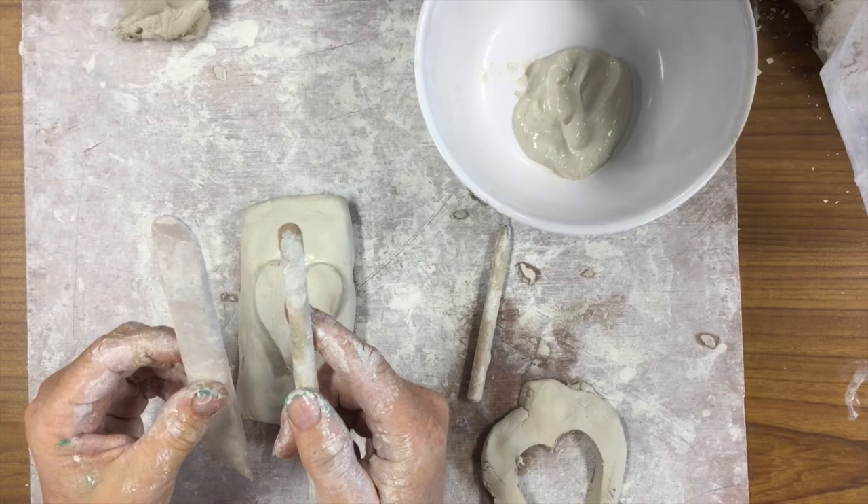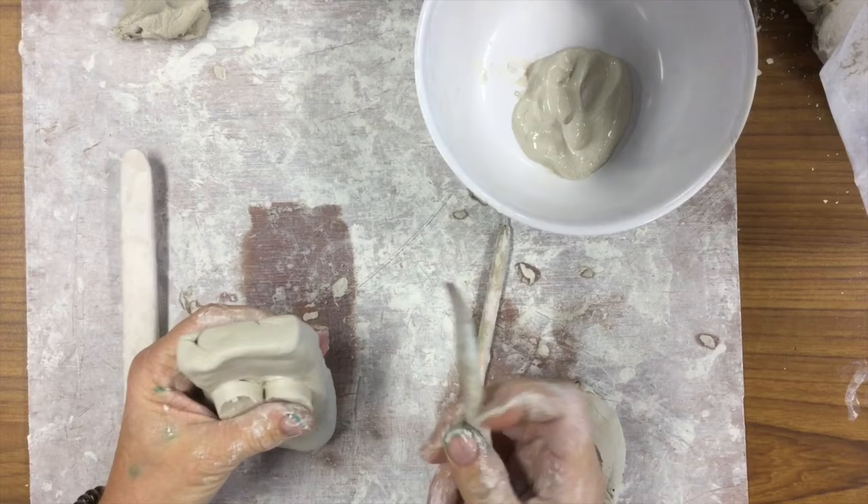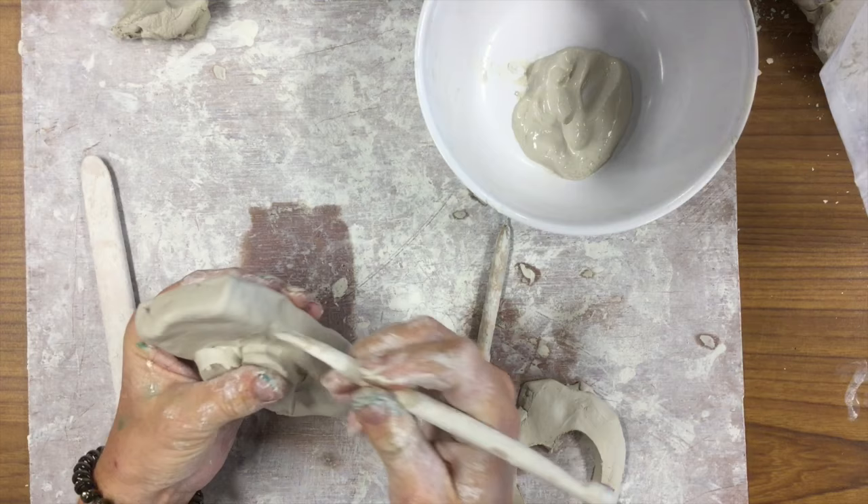The next thing you want to do is blend your clay. With the two pieces that you're putting together, you want to use a tool and pull the clay from one side to the other, joining it so it becomes one piece of clay.